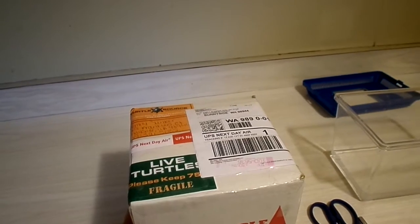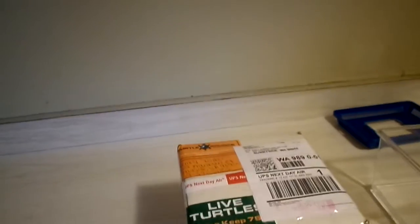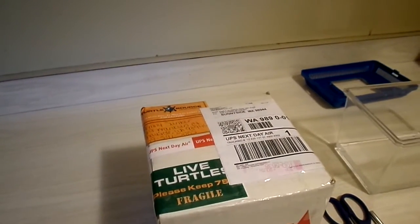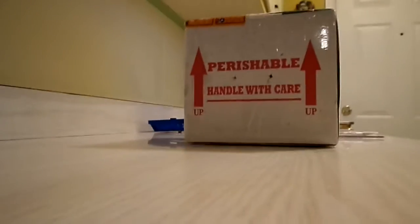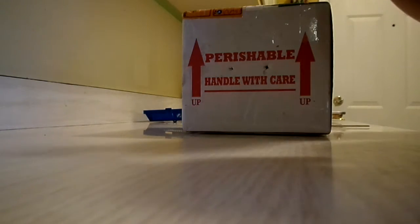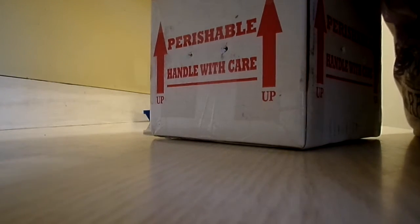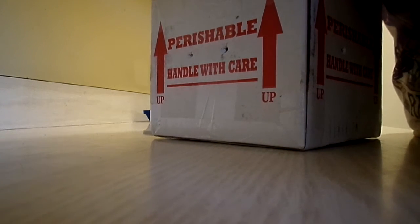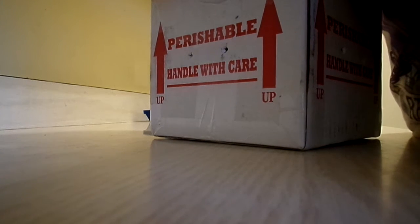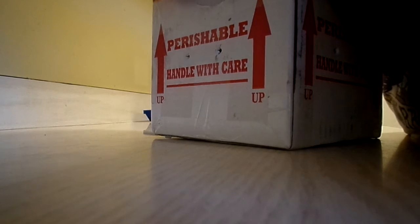I'm going to open these guys right now. It's almost 2 o'clock, so without further ado, I'm going to open the box. So here we are. For those who don't know, I purchased my turtles from TurtleSource. I can already tell how much care they put into the box.